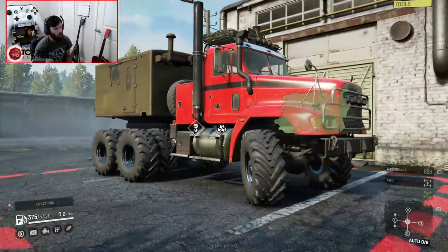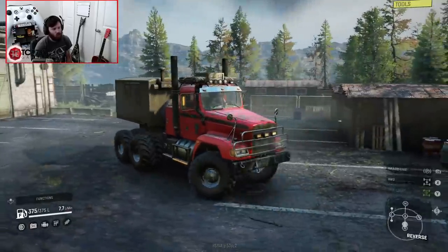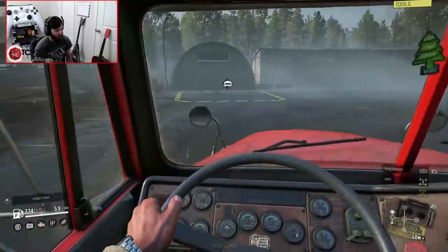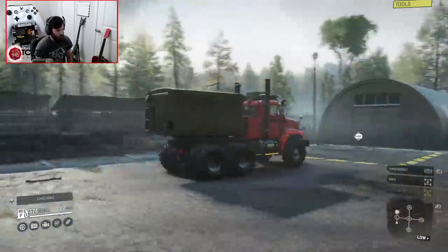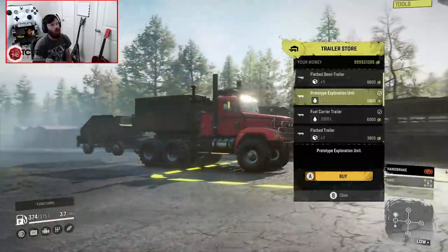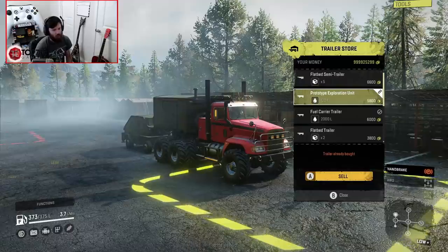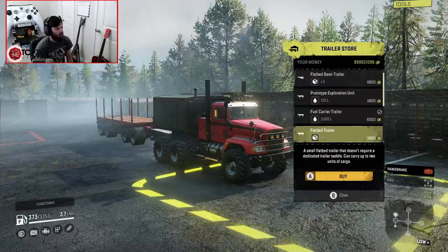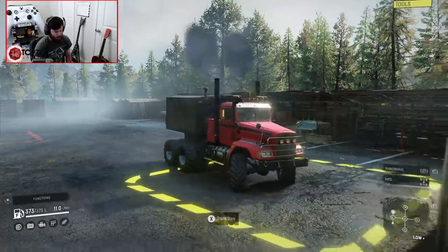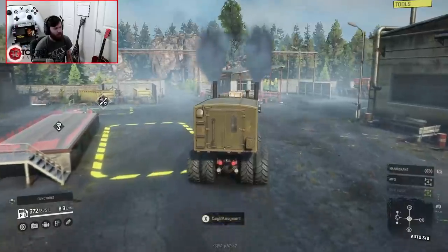Boy, does this thing look ready. Literally, it looks so ready to take on absolutely everything you might want to throw at it. Now in this configuration, what kind of trailers do we have access to? It's got Scout trailers — you could do a Heavy Scout setup with a prototype exploration unit. That would be so cool. And of course you could do your full range of pull-behinds and gooseneck trailers.